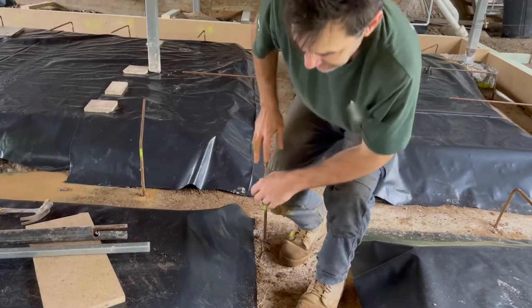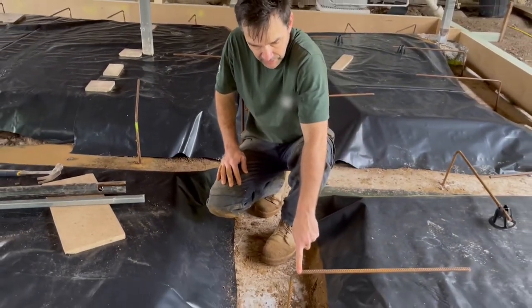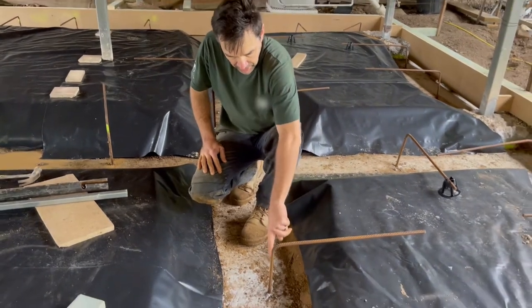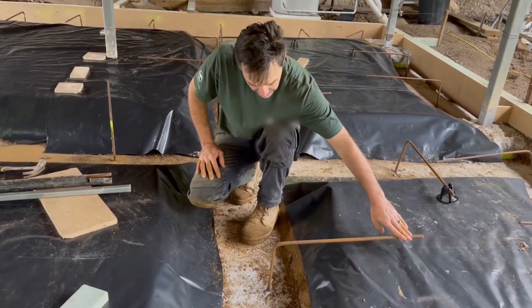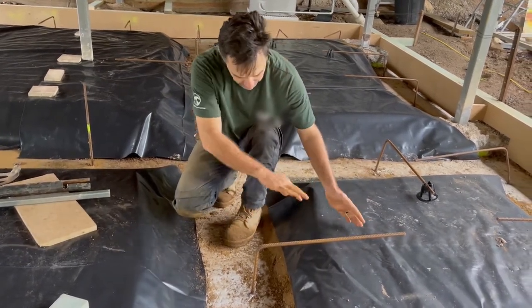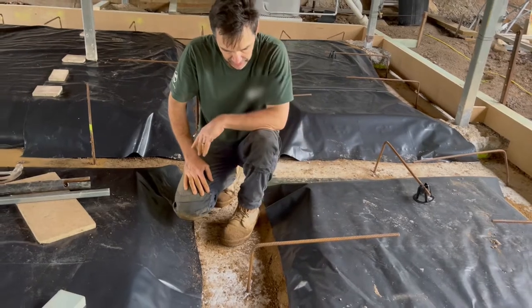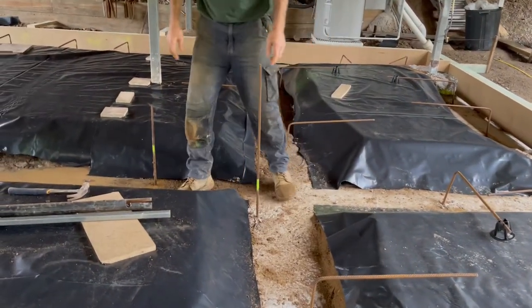We've got a concrete slab that we're preparing, and we've got some starter bars coming out of the footing. We want to put a nice neat bend in them so they go across at the right height. If we just try and bend them by hand they end up all over the shop and they're not very nice to work with, so I'm going to show you my trick for getting those bent in nice and neatly.